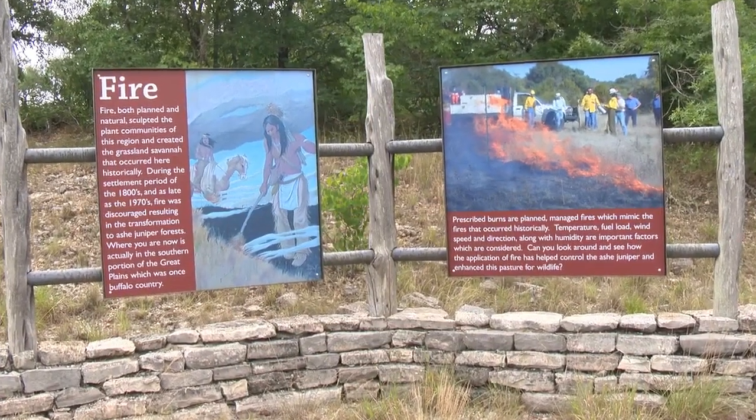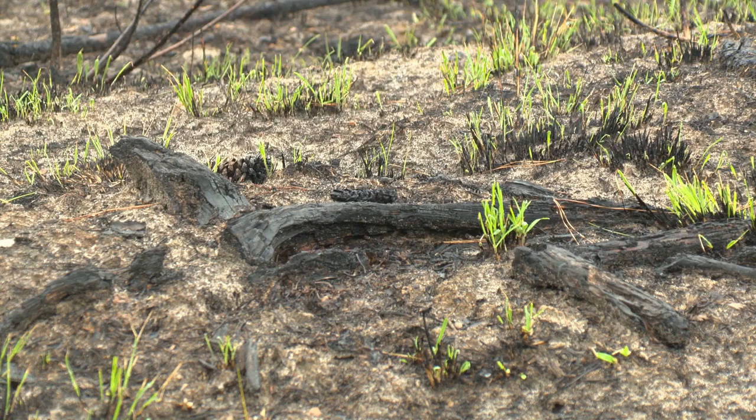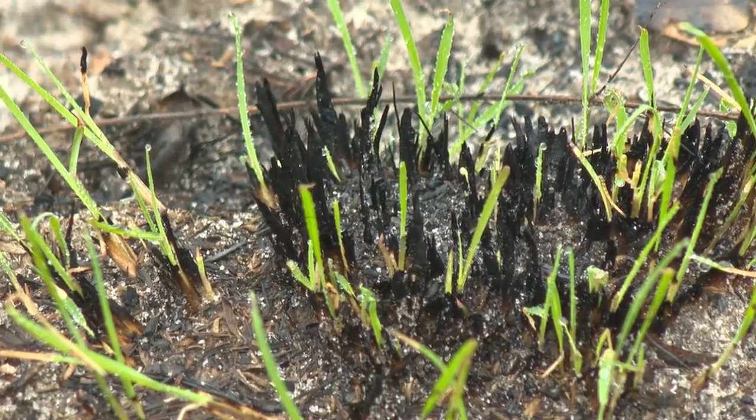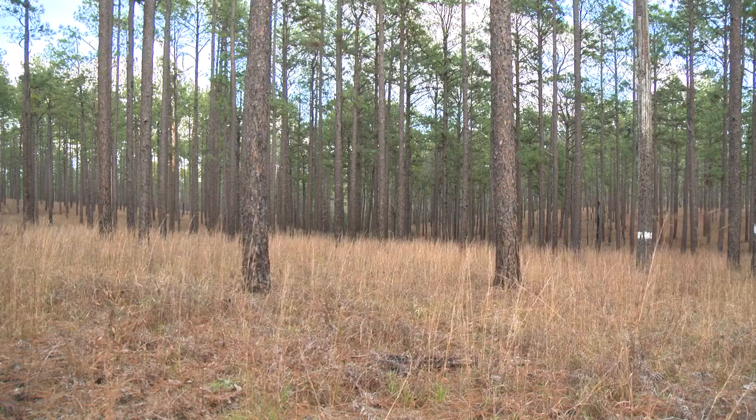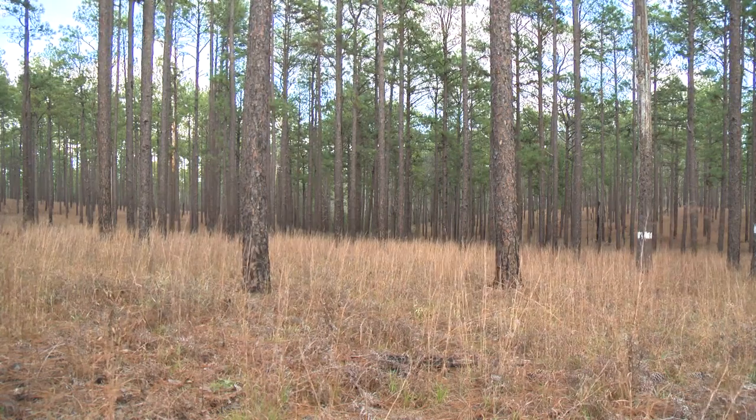It's an ecosystem that evolved with fire. What it does is it releases your trees and allows the native grasses to thrive, which is what your ground-nesting birds and turkey and really all the other wildlife need to flourish in a longleaf pine plantation.